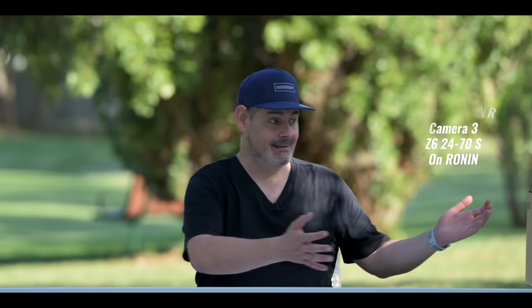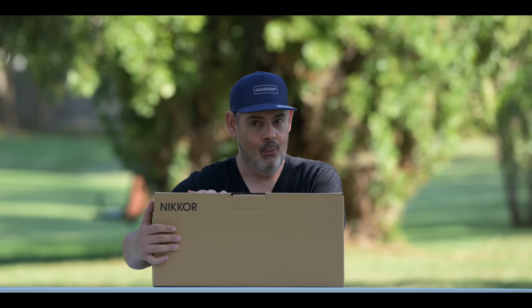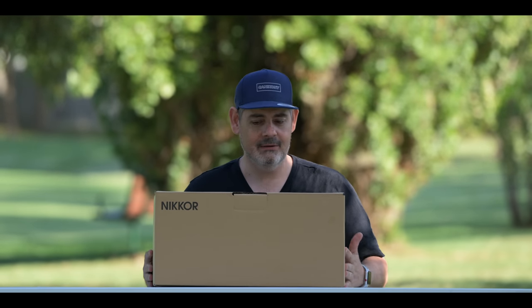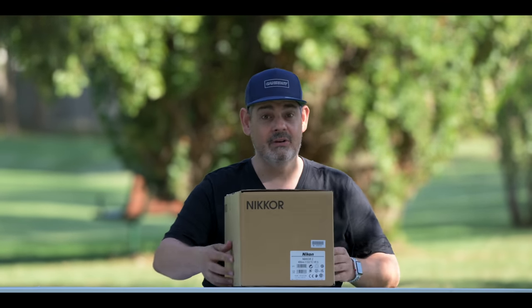I've got a very exciting thing to show you just right about now. And here it is. Look at that. What is in this box? Can you guess? Do you know? I'm so excited.